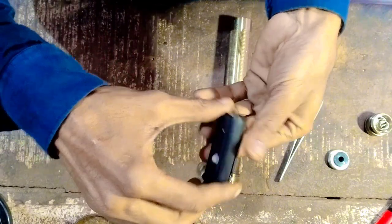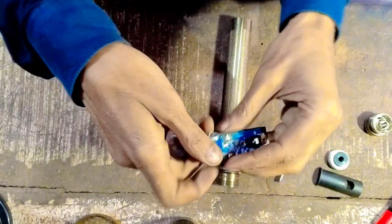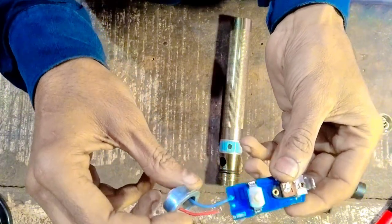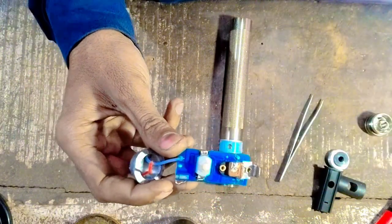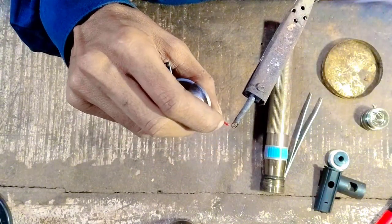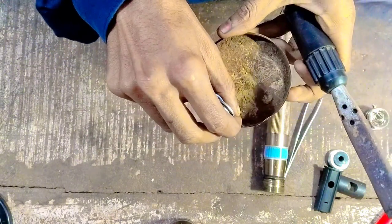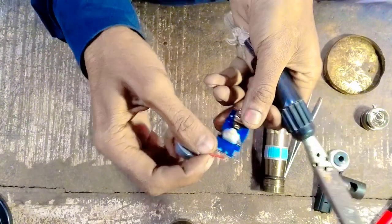First, we will open the cover. We will also remove the component and fold it out. We will show it. First, we'll bring paste to the plate. We'll put paste in the plate and use it.